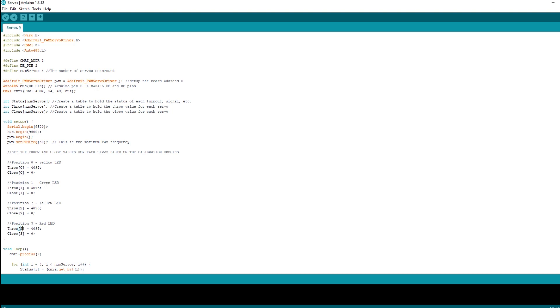Now is the point where you need to connect your Arduino to the computer, make sure the lights on the Arduino are on, and we'll hit the upload button. So that's the sketch uploaded — now we're ready to set up the signal in JMRI.